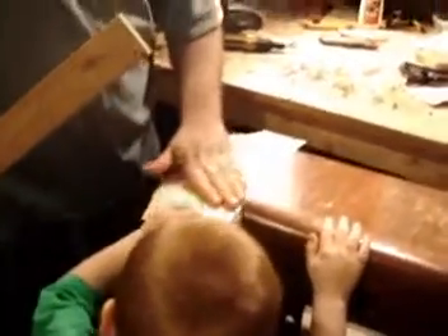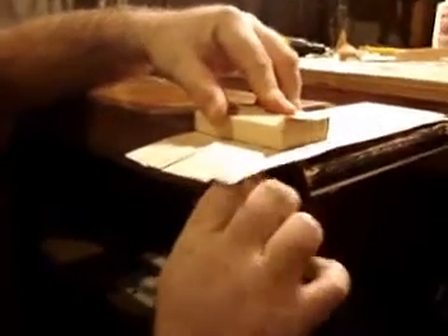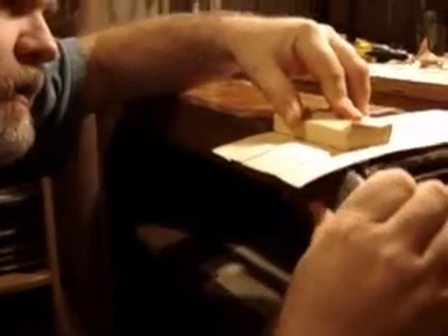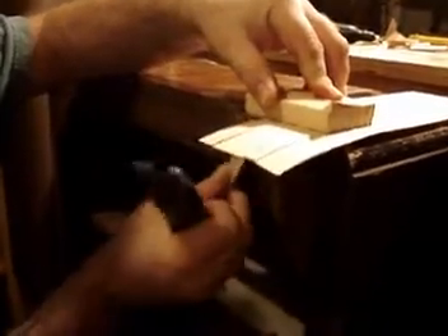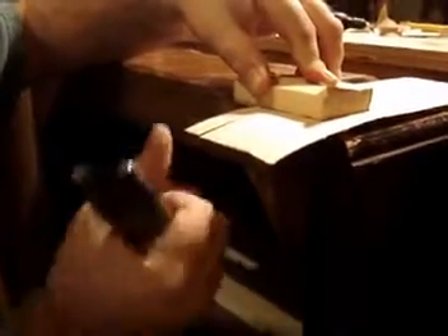It appears to have adhered rather nicely. To trim this back part, I'm going to use a wooden block like this and put it right up to the edge, get underneath it, and just score it the way I did earlier. The object is to score it and then crack it off — just like that.